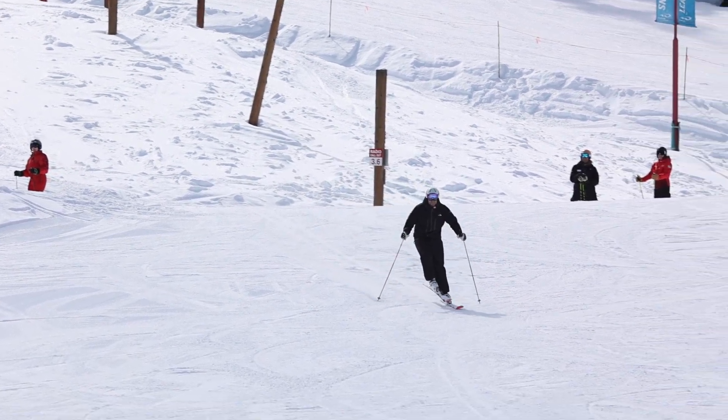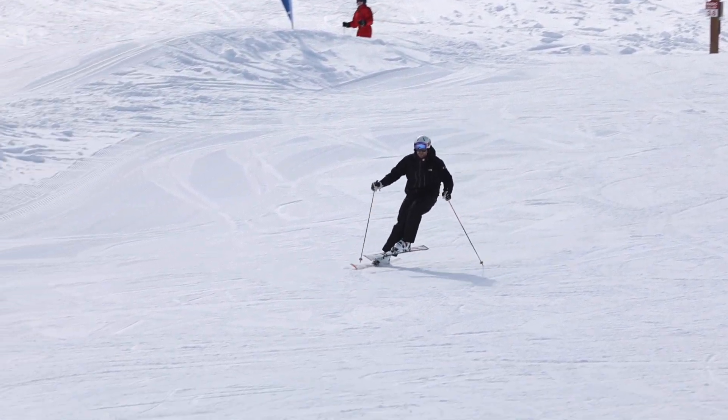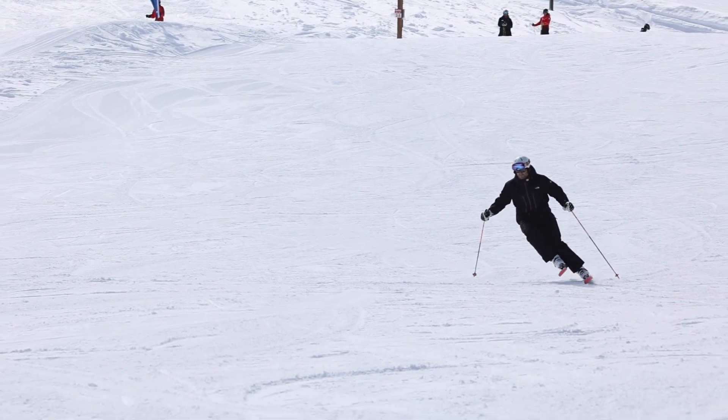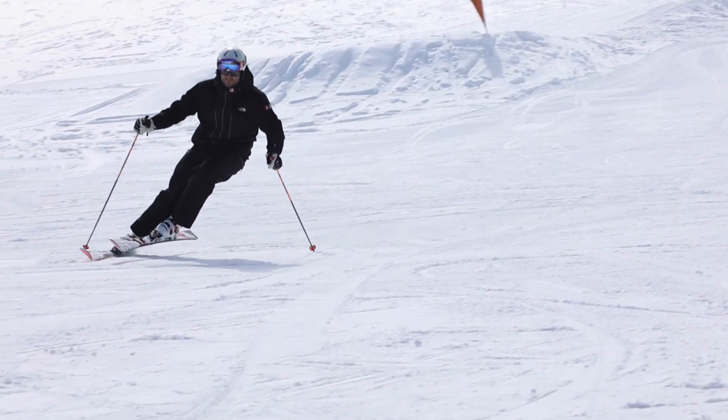Today I'd like to feature one of the most classic skiing drills of all time, and for good reason. The outside ski turn, or stalk turn as it's been coined, does an exceptional job of training skiers to develop precise and functional balance through the centre of the outside ski.